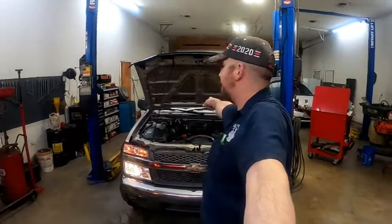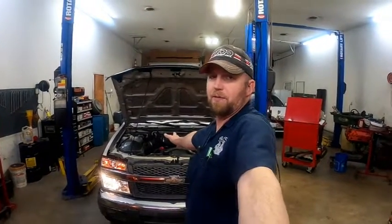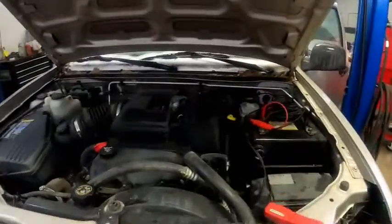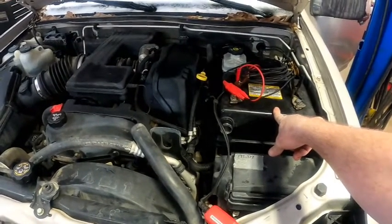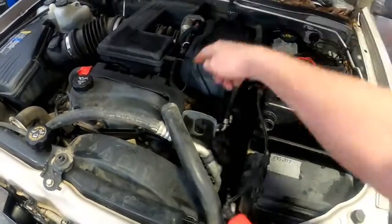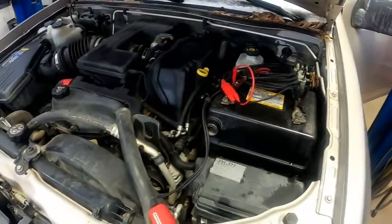We've got a 2005 Chevy Colorado with a no-start. Before you go and just condemn the starter, first things first — we've put a brand new battery in it, so we know that's not the issue. The starter is buried down under the intake; you can't even see it from up here. You have to pull the whole intake off to get to that starter.